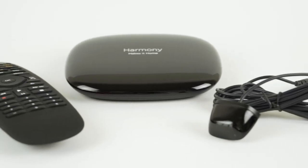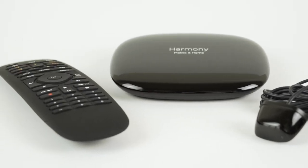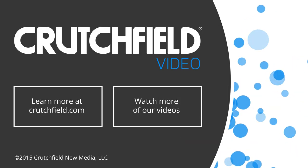This Harmony system replaces your pile of remotes and puts control in the palm of your hand on a device that's always with you — your smartphone. If you have any questions, please give Crutchfield a call.